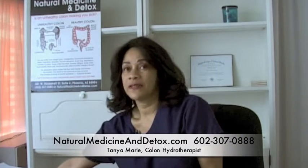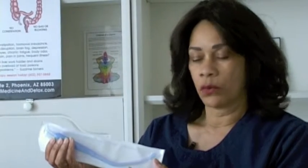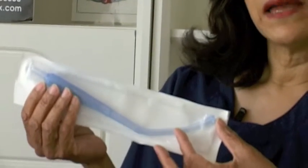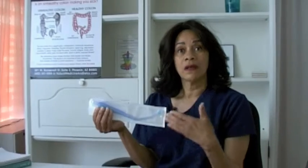I would like to show, for example, one of the speculums for the open system. This may look a little daunting at first, but if you notice right here, it only inserts this far. Your natural muscles in your body would prevent it from going farther. Most people say they are a little uncomfortable, but once they have begun the process, the common question is: is it in? And it is in, and it is comfortable, and it works to help hydrate your body.